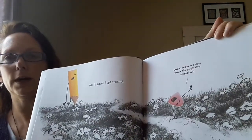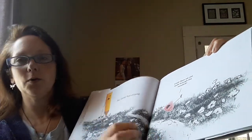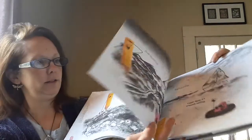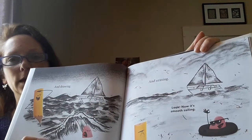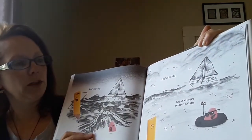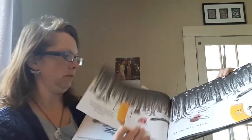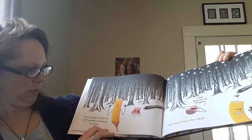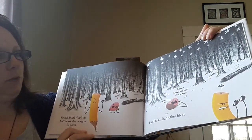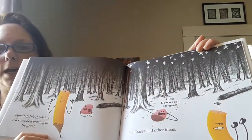And Eraser kept erasing. Look, now we can walk through the meadow. And drawing. And erasing. Look, now it's smooth sailing. Pencil didn't think this art needed erasing to be great. But Eraser had other ideas. Now we can stargaze.